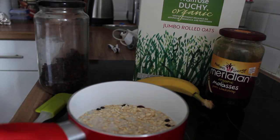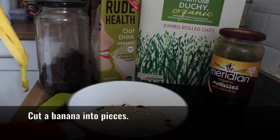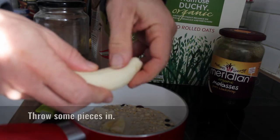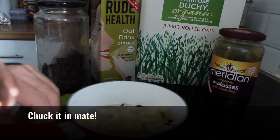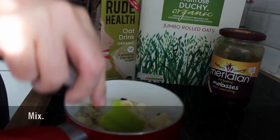Cover that with that. I'm going to cut a banana and stick that in there. Actually, I'm going to be a bit Jamie Oliver — I'm not going to cut it. I'm just going to throw some pieces in here like this. Just take the banana, chuck it in, throw it in. There you go. Mix it about.